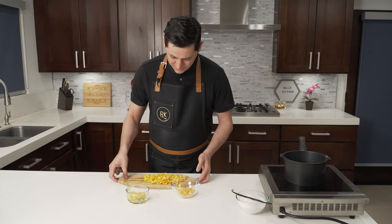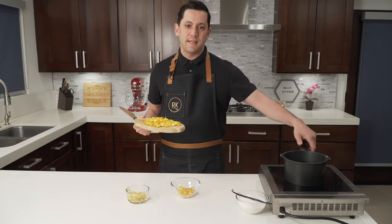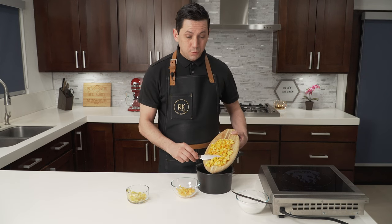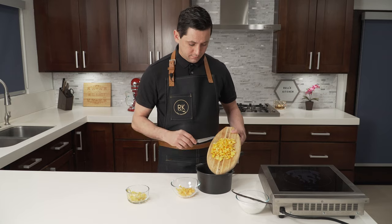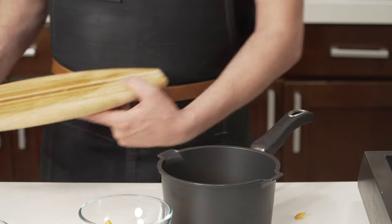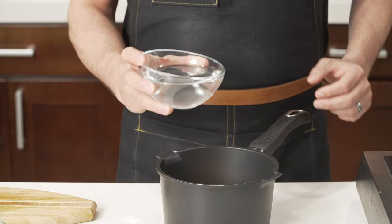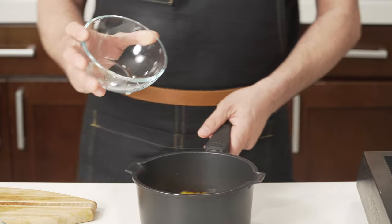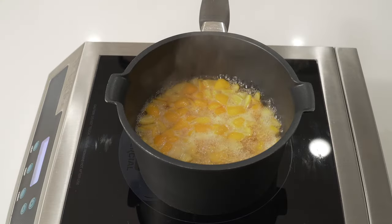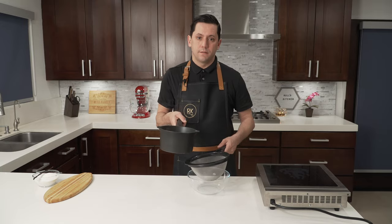All of our kumquats are cut and I've removed all the white from the center along with all the seeds. Now I am going to blanch them once. How do you blanch your citrus? I am going to put all of the citrus inside the pot, pour water all over, then a little pinch of salt, and we bring everything to a boil. Once our water is boiling, it's time to strain our kumquats.